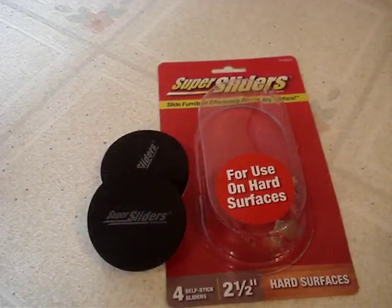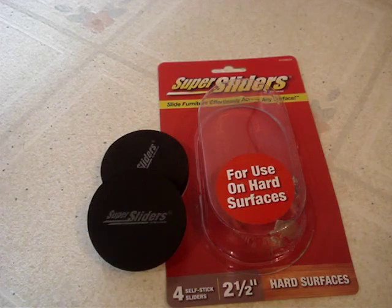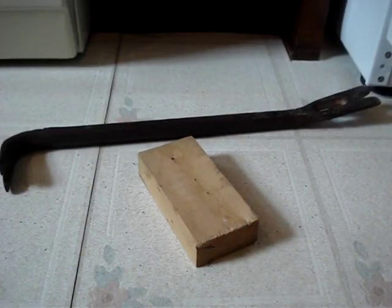To outsmart Frigidaire, you'll need two 2.5 inch super sliders. Use a pry bar and a block — the pry bars are cheap, about $10.